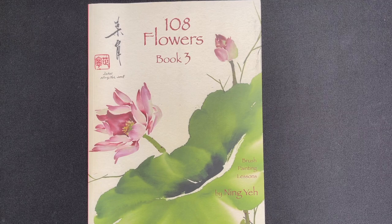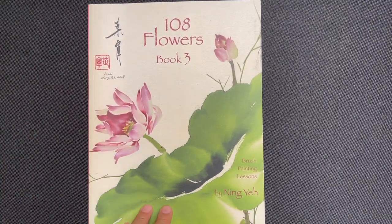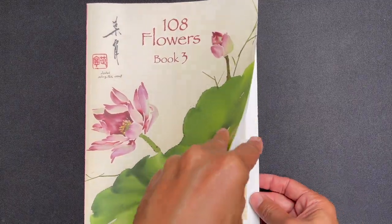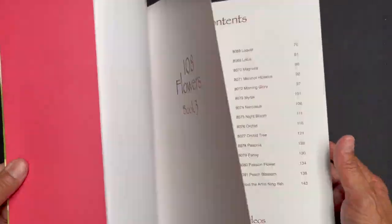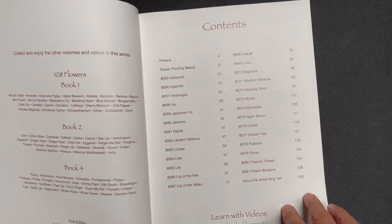Here are the rough statistics: the book is 11 and three-quarter inches tall by eight and a quarter inches wide, it is 144 pages, and it has instructions in English.